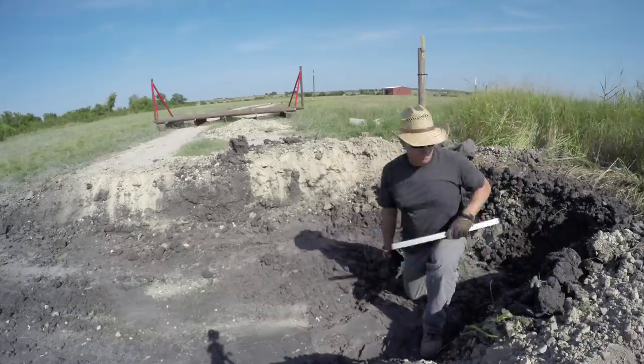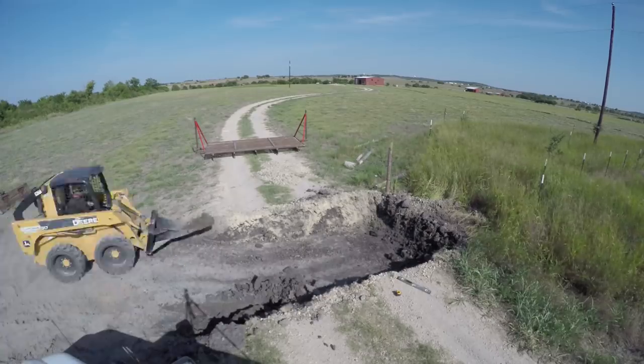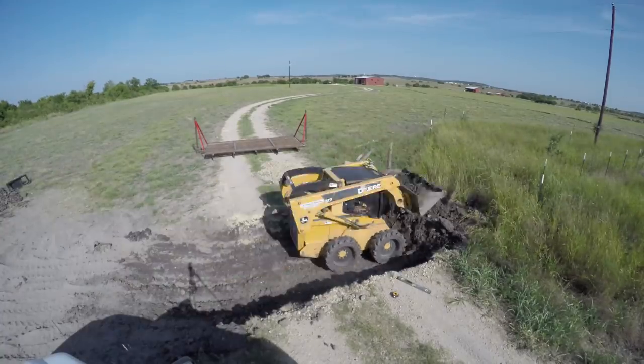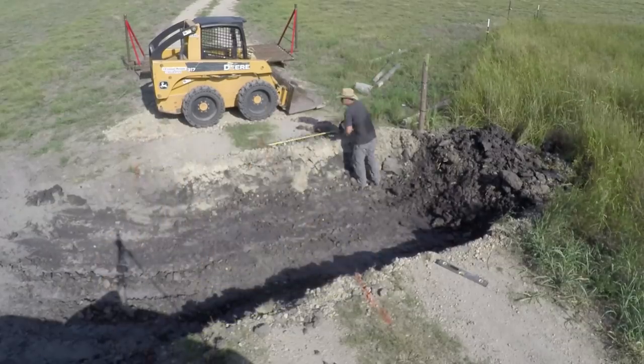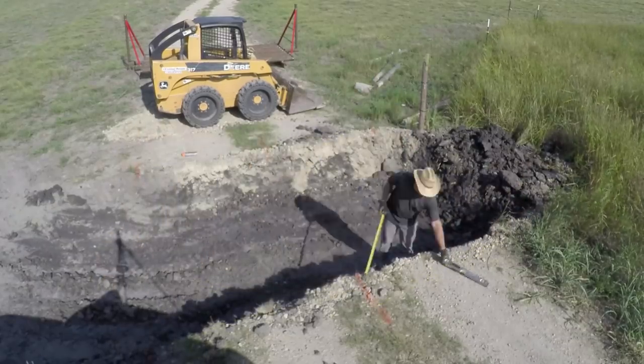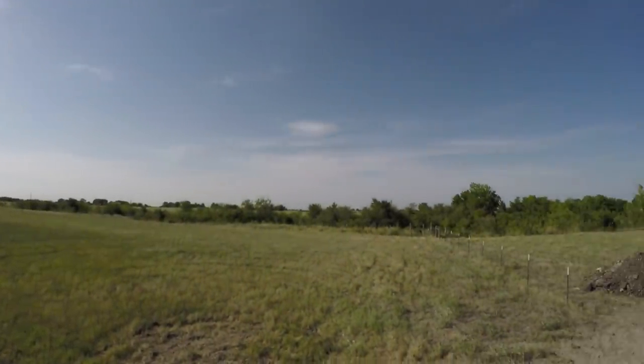Here I'm checking to see if I got the width and the depth of the hole correct, and it's not quite big enough, so I've got to widen it and make it a little bit deeper. This is a 360 view of where the cattle guard is going on my land.